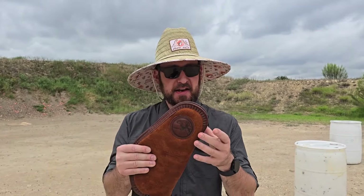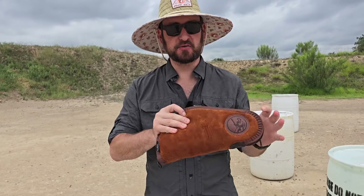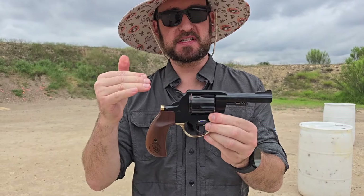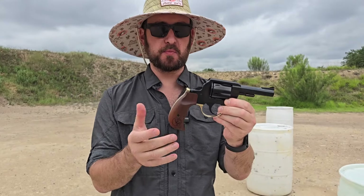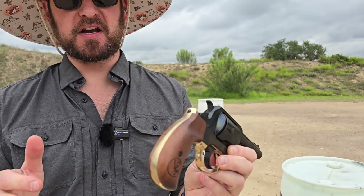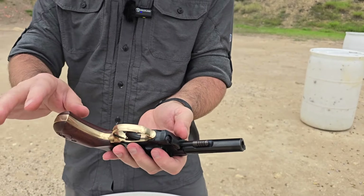Welcome back from Shooting News Weekly out in central Texas at Copperhead Creek Shooting Club. In this suede and sherpa-lined Henry pistol rug is a Henry — their first non-rifle product. This is the Henry Big Boy Revolver, and this is the bird's head grip version. They also make a gunfighter grip, which is your wider bottom or more typical style.